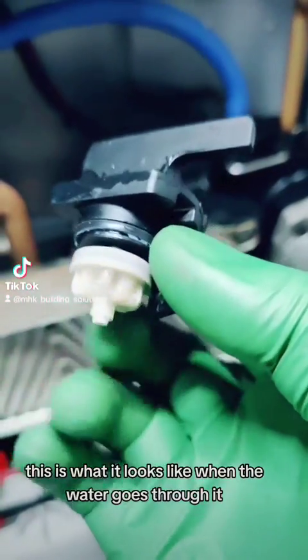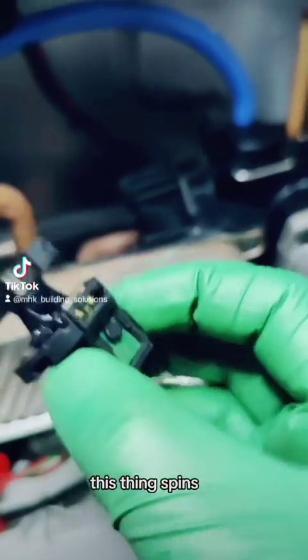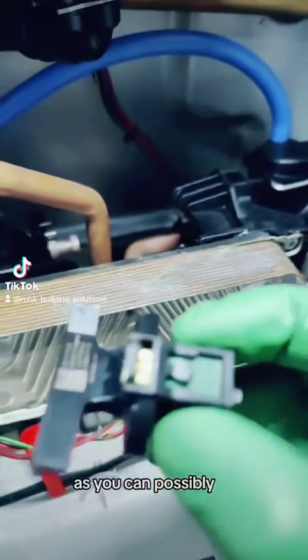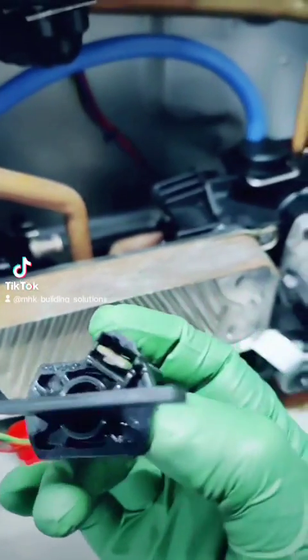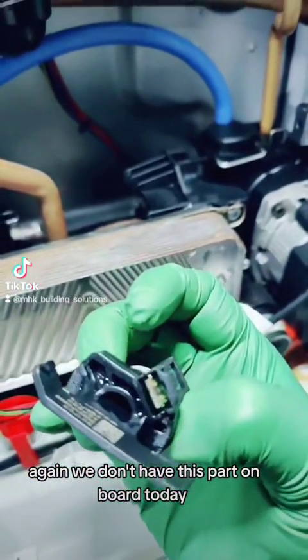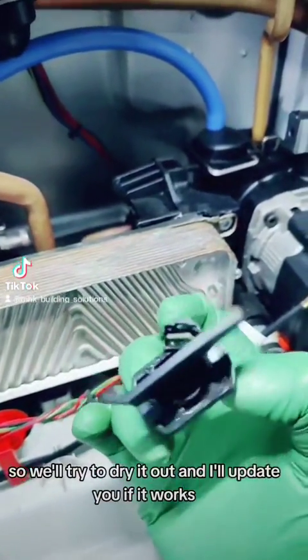This is what it looks like when water goes through it - this thing spins to tell the sensor that there is a demand. Currently it's not doing that, as you can possibly see - it's soaked. We don't have this part on board today, so we'll try to dry it out and I'll update you if it works.